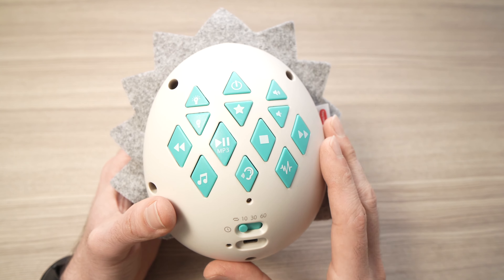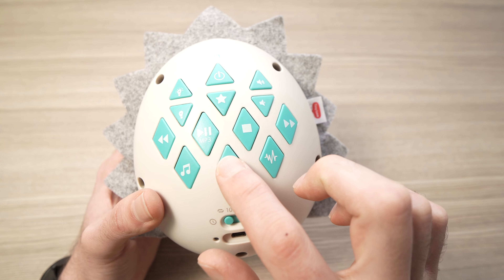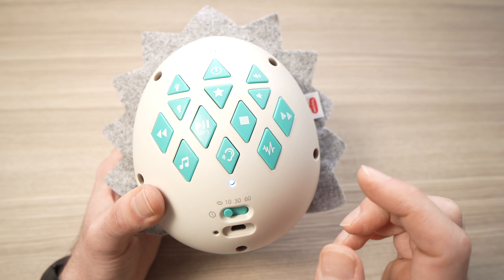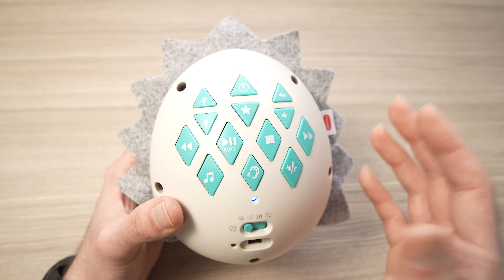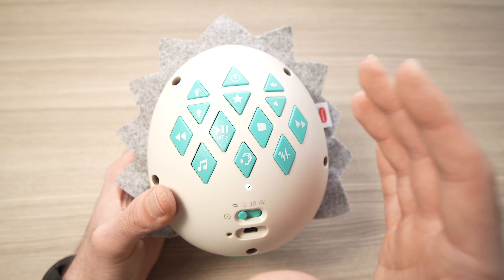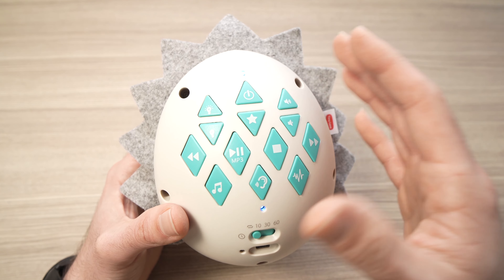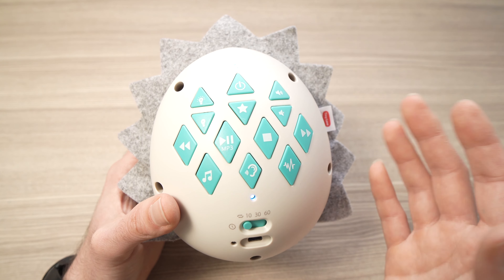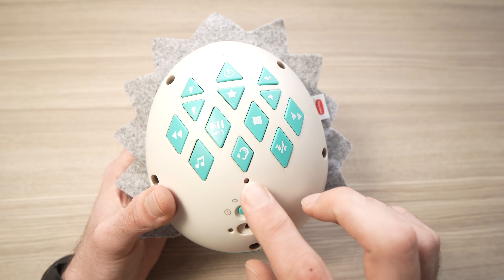This device also has a cry sensor feature. Press the cry sensor button and the blue light will turn on, indicating it's activated. When it detects your baby crying for more than five seconds, it will automatically play the last sound you were using — no need to touch the unit. Press the button again to turn it off.